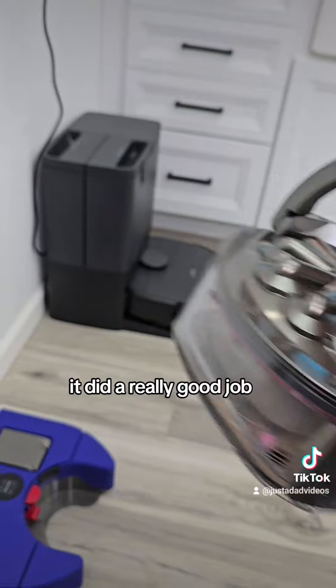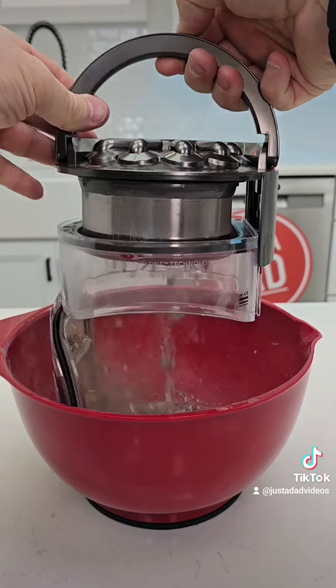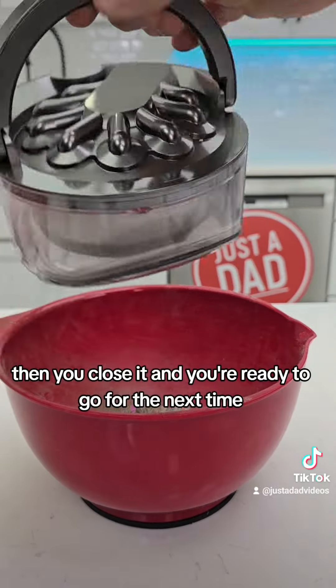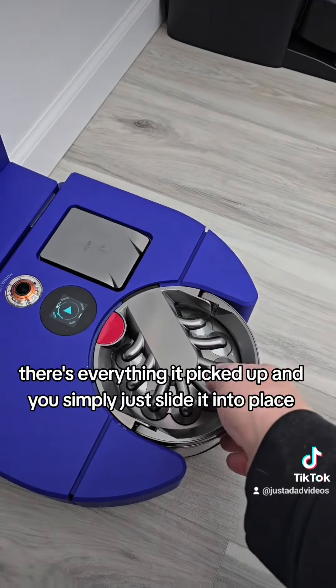It did a really good job. To empty it, you're just going to push this red button to the right and everything will come out. It's hands-free, and then you close it and you're ready to go for the next time. There's everything it picked up. Then you simply just slide it into place.